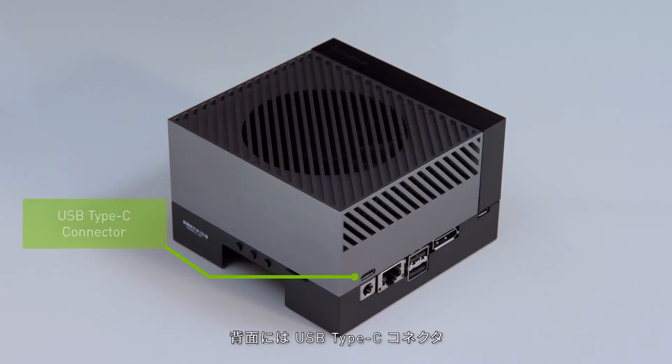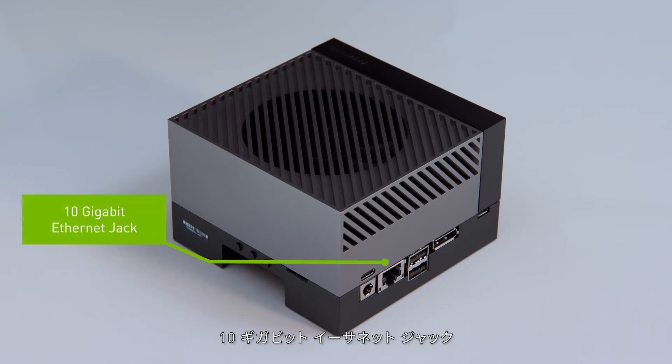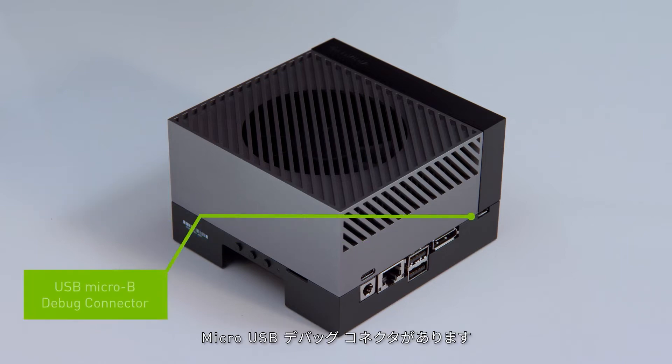The back has a USB Type-C connector, a barrel jack power connector, a 10-gigabit Ethernet jack, two USB 3.2 Gen 2 Type-A connectors, a DP connector for display, and a micro USB debug connector.